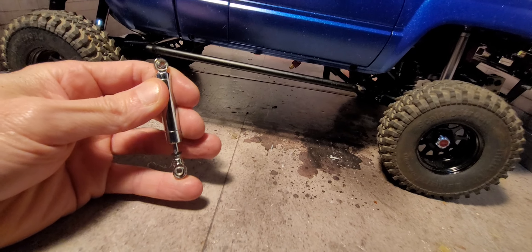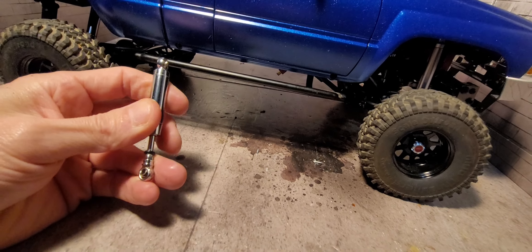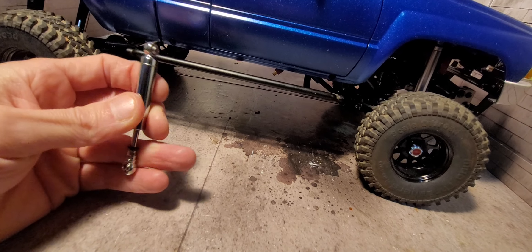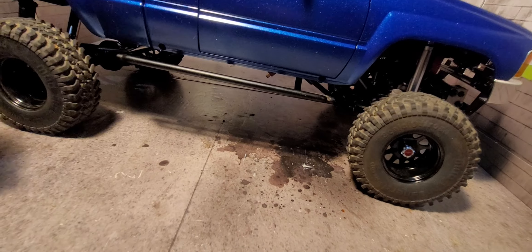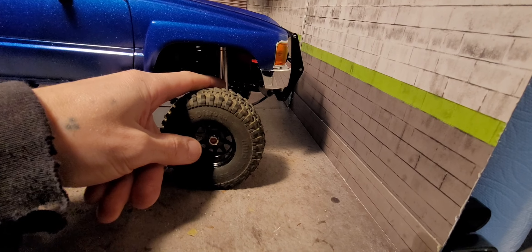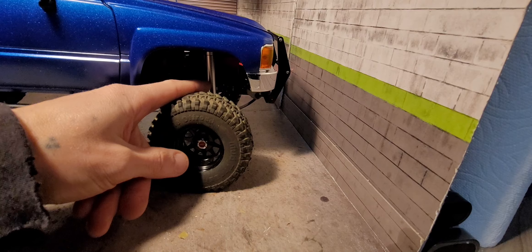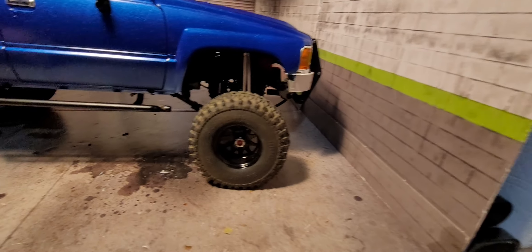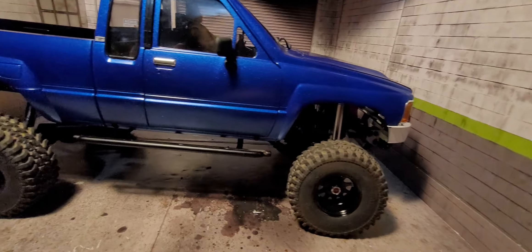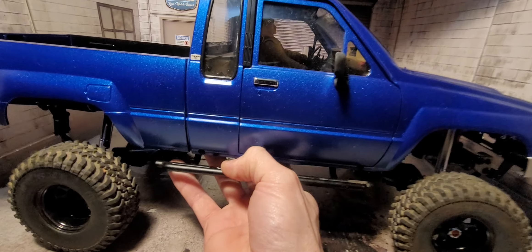It makes them a lot smoother in my opinion. I also run some inside where you'd put the oil. I really like the Bilstein shocks. The reason I'm running the RC4WD ones in the front is because I need to order some 100 mil Bilstein shocks — so those will be in there once I get those ordered.